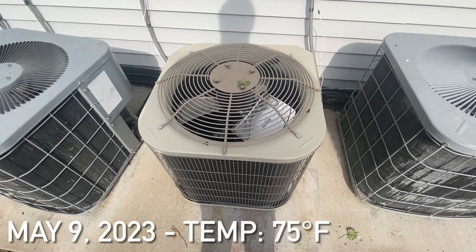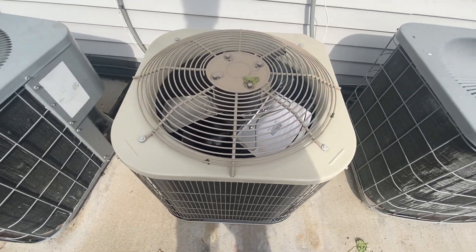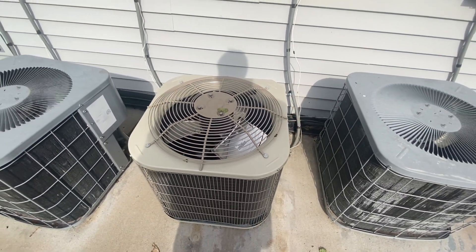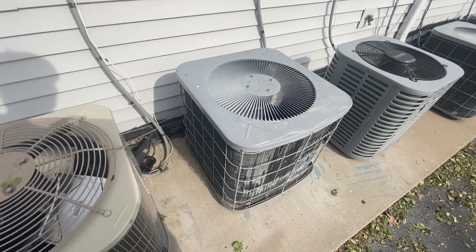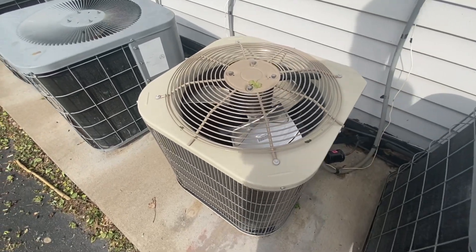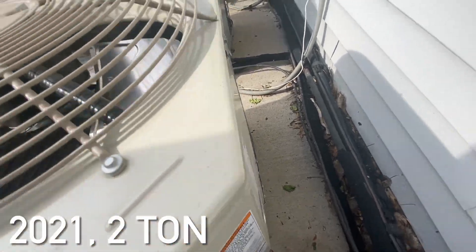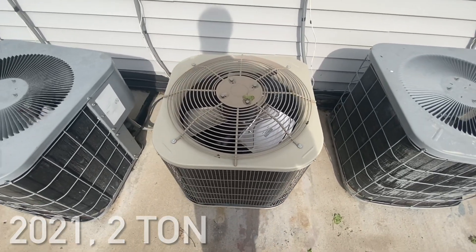Here is a brand new Payne central air unit. This unit replaced a Heil unit, just like this one right here. I think it's from 2021, and it's a one and a half ton.